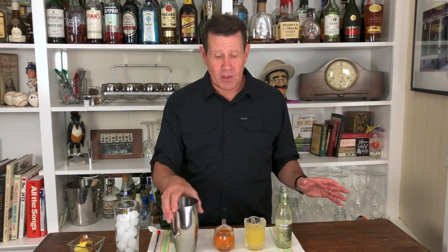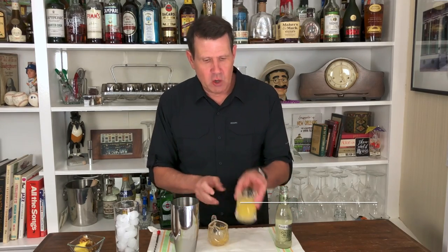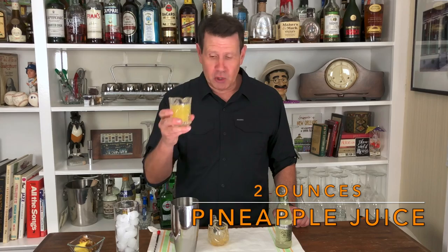The first one is called a Ginger Sunup, and it's really good — a couple of ingredients you might not think go together, but they really do. Super easy. Have a cocktail shaker filled with ice, and we're going to use 2 ounces of carrot juice. Don't let this intimidate you — it's really good with what I do with it. So 2 full ounces of carrot juice right in the shaker. Love the color on that. And then 2 ounces of pineapple juice right in the shaker.